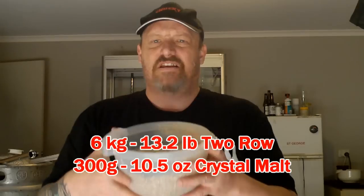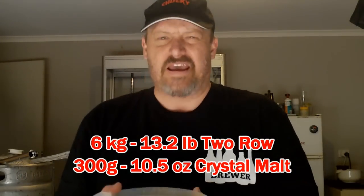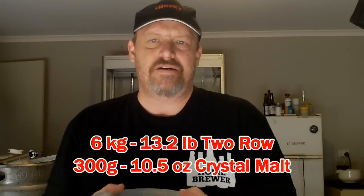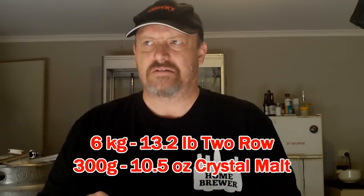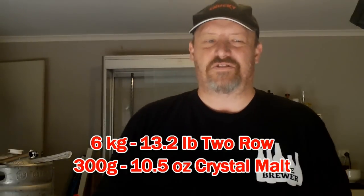Basically it's about six kilos of two-row — I'm just about to crush mine — and three hundred grams of crystal. He originally said Caro Red, which is about forty Lovibond, so I've got some Simpson's pale crystal. We're bittering with Warrior, Nelson at about ten minutes, and Centennial at flame-out. Just a basic, straightforward IPA. Anyway, let's get to it — I've just got to crush this grain.